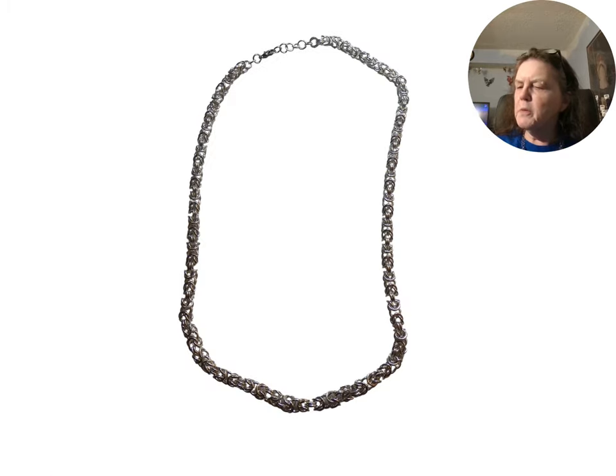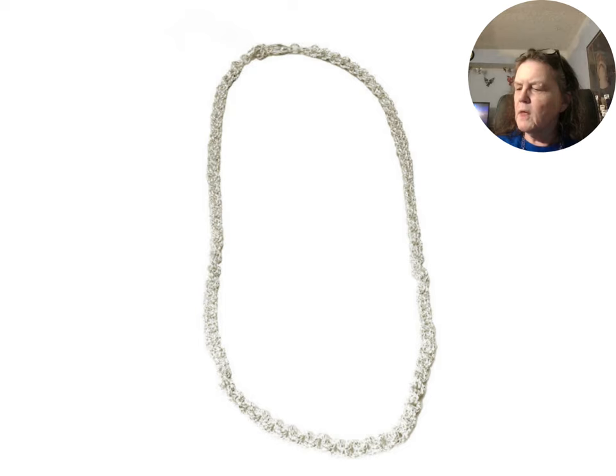One of the simpler weaves is called a 2-in-2. This one is made with twisted wire jump rings. A chainmail bag can be used to carry modern jewelry.